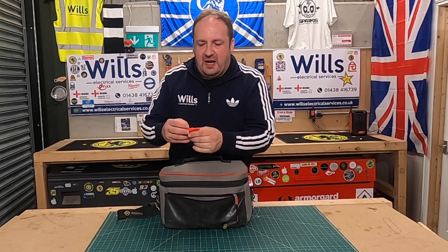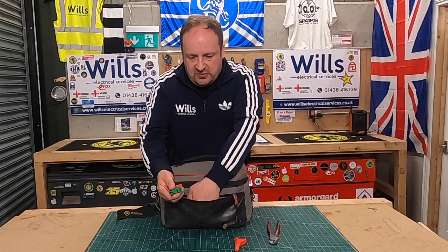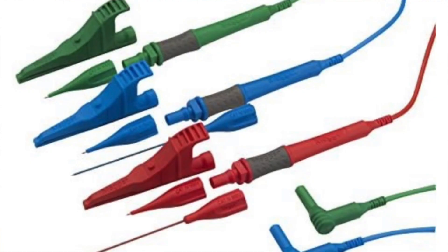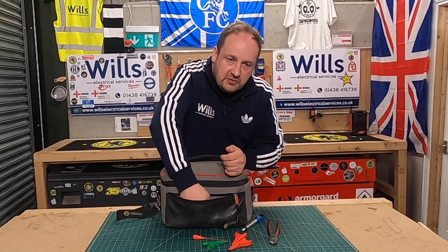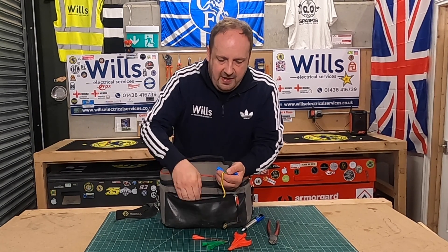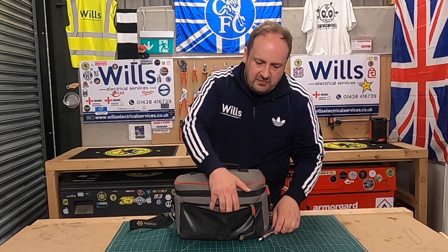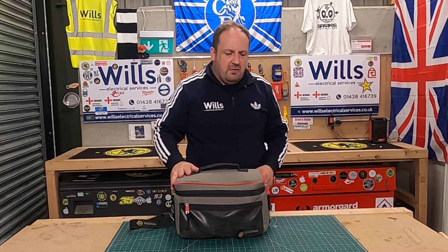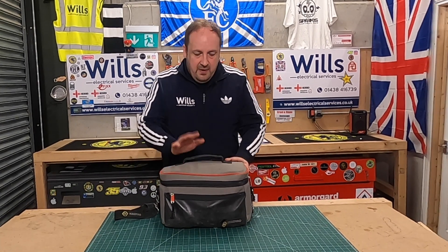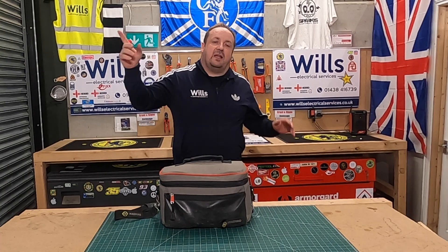In the front pocket I keep all the crocodile clips and test probes. I've got quite a few of these little probe tips — they're great for testing old wiring and also really good for RCBOs because they're quite deep. Most of them are still attached to leads. It's a lovely little bag overall but I've outgrown it — I'm looking at getting a new one. I saw Nick Bundy reviewing a Velocity or Rogue bag. Anyway, that's the episode — I hope you got something out of it. Be electric!